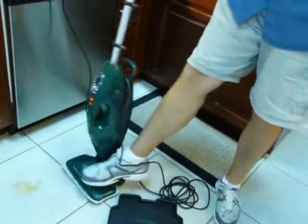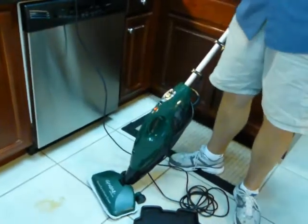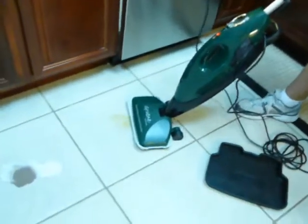And then we plug it in, pull the trigger, and generate steam right in the spot.